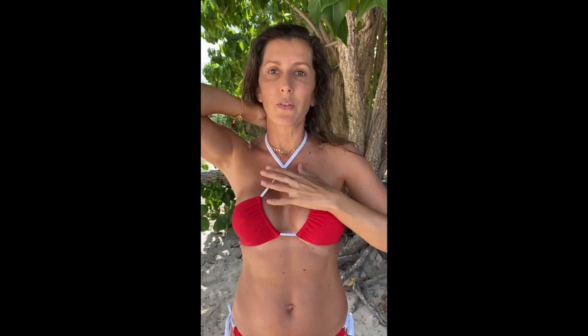You can use your bikini top with your straps tying around your neck, but you can also cross them in the front and then tie them looking like this.